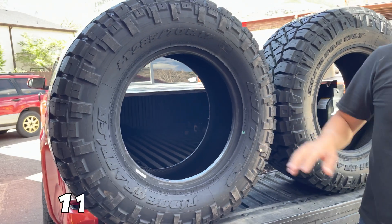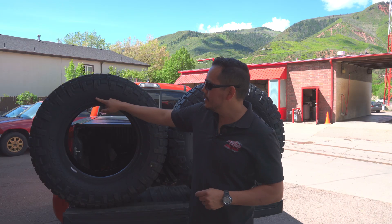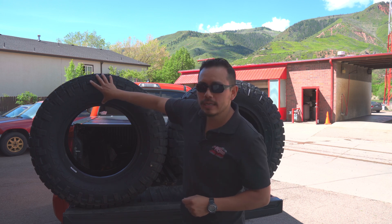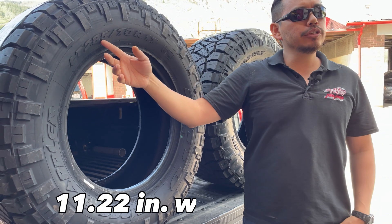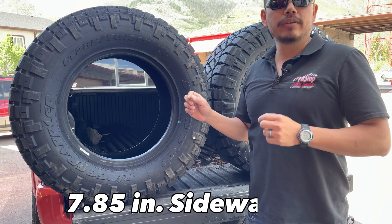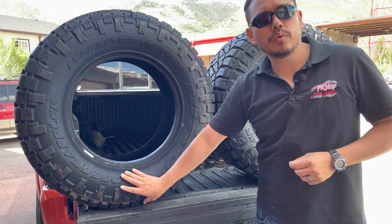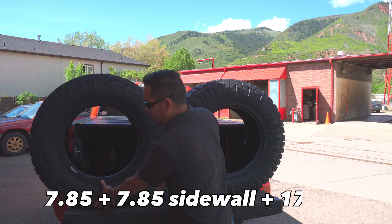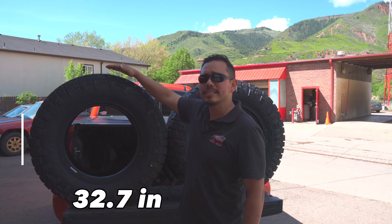Now we take that number — 11.22 inches, which is the first number converted to inches — and multiply it by the second number. The 70 is a percentage of the width and represents how tall this portion of the tire is, which is basically your sidewall. So we take 11.22 and multiply it by 0.7, which gives us 7.85 inches for the sidewall height. That's 7.85 inches on top and 7.85 inches on the bottom. When we add those two together plus the 17-inch rim, that gives us a total height of 32.7 inches tall.